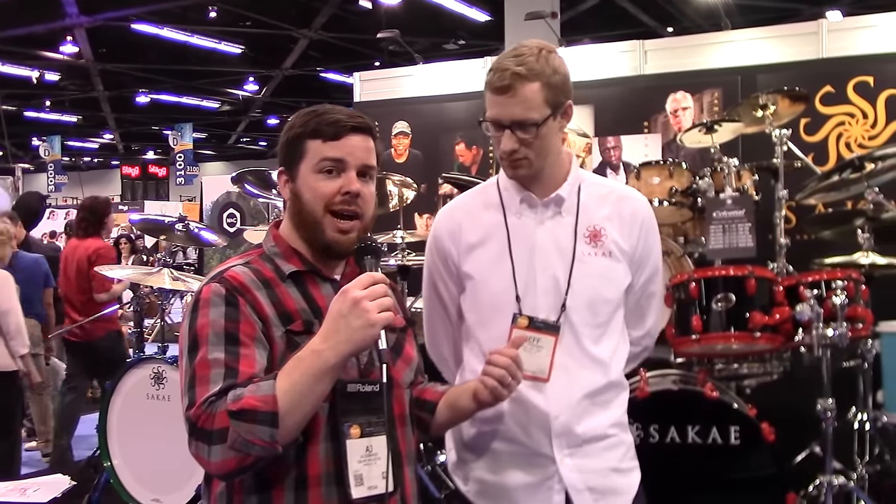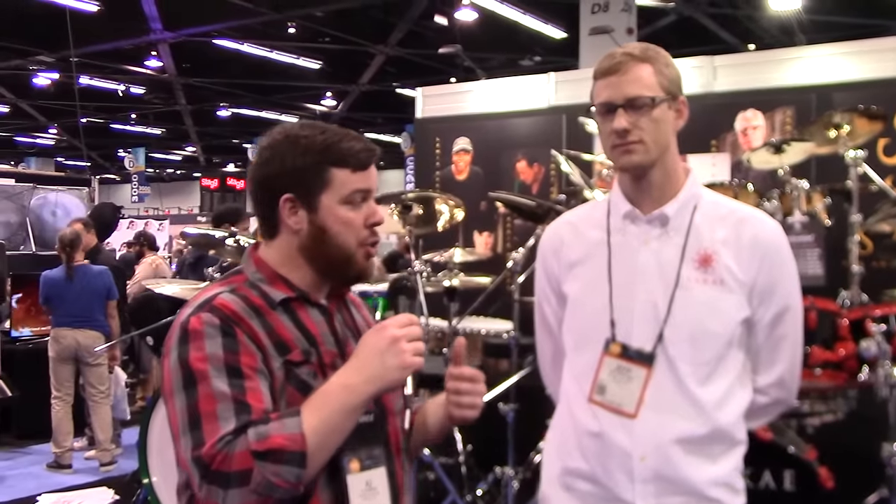Hey, this is AJ Donahue from Drum Magazine. I'm here with Jeff Schreiner from Sockeye Drums. He's going to tell us a little bit about new hardware color options across their kit lines and the new phosphor bronze snare drum.